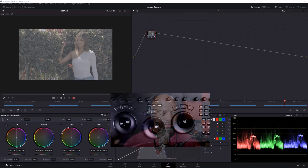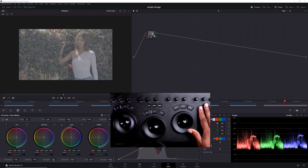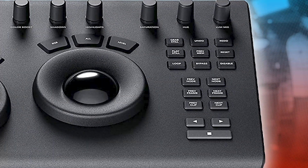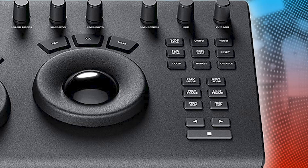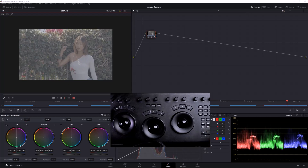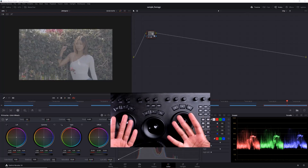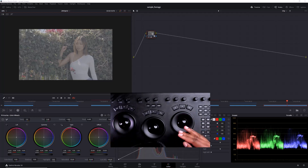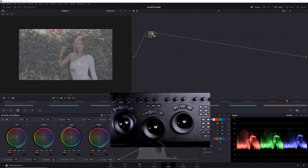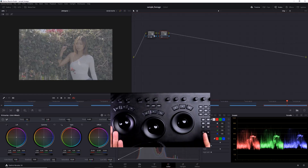If I switch my camera to show the Micro Panel, there are buttons on the right side — but there's no button to add a new node. We have grab still, previous node, next node, and you can play through footage. But adding a new node isn't there, so you'd need to upgrade to the next panel version for that. It's a bit of a nitpick, but I can live with it since my keyboard is right here with shortcuts like Alt+S or Option+S.